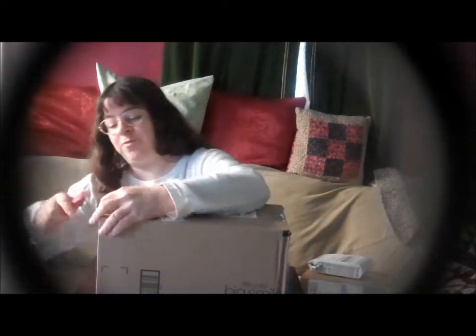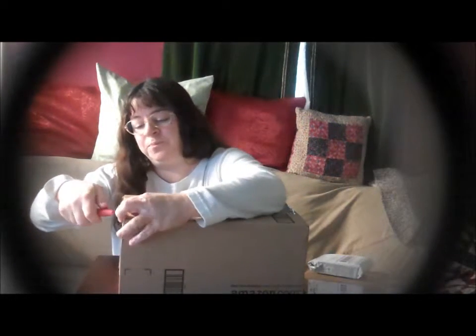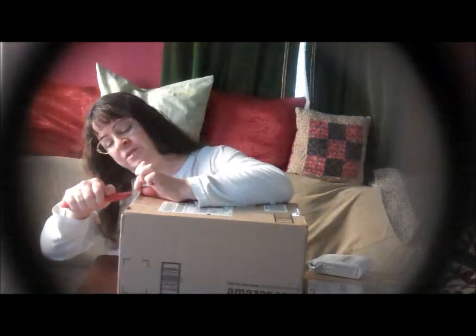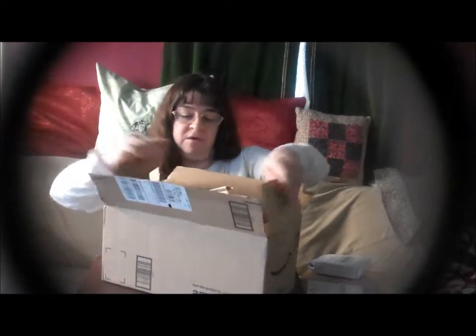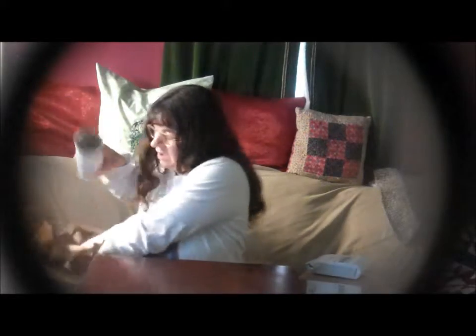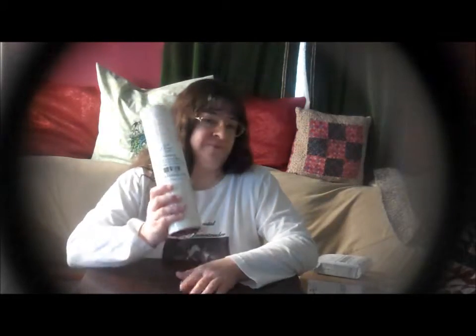I'm going to set the two smaller ones aside and open this big one. They taped this box really good this time — it's really hard to even get this carpet knife underneath the seam. We have packing paper today instead of the usual stuff. This great big box for this little roll of AngelCraft transfer paper — a premium 12 inch by 8 foot roll used to line and transfer vinyl. I'll probably use this with my Cricut. Excited to give it a try.